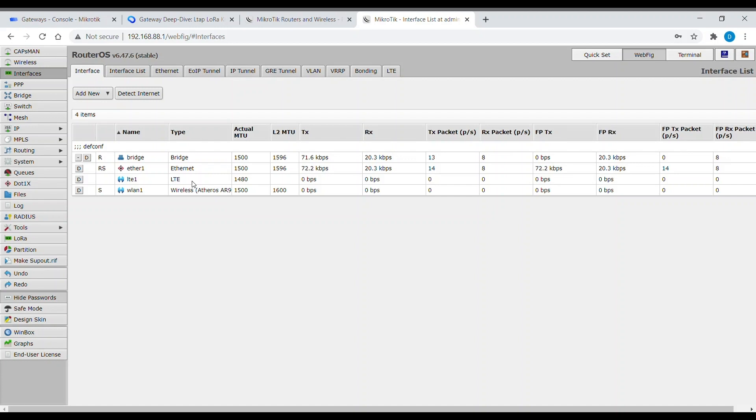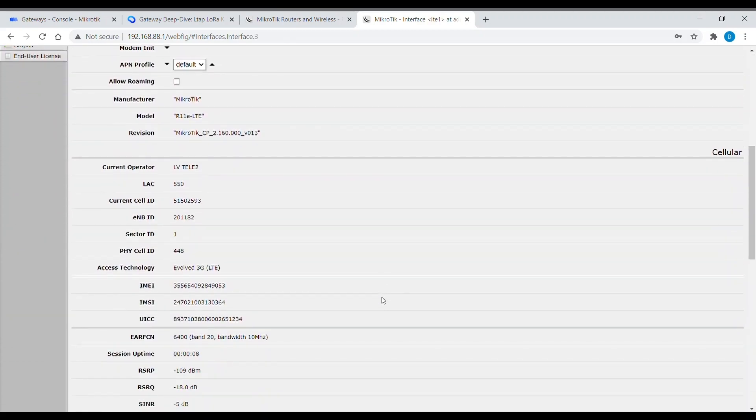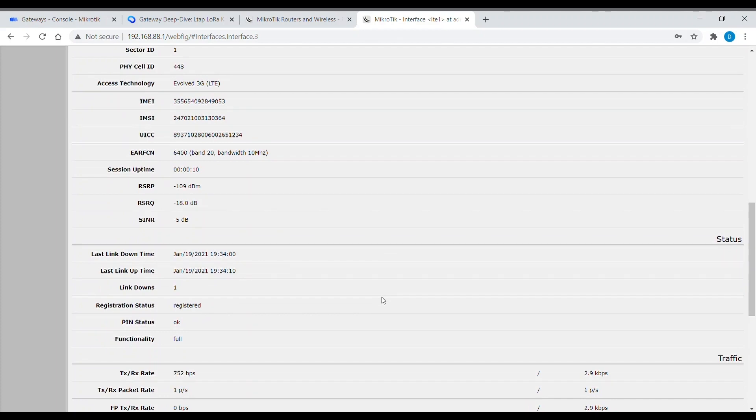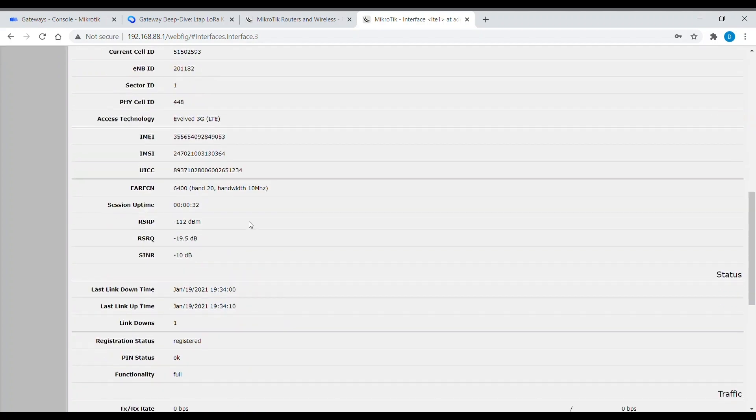Here you can see the interfaces. You just need to double click the LTE interface and check your interface status. If the PIN status is OK and functionality is full, then your interface is up and running. If it's not, you should check the SIM orientation and SIM slot number. Here you can see your mobile operator and signal strength — so it's registered and up and running.